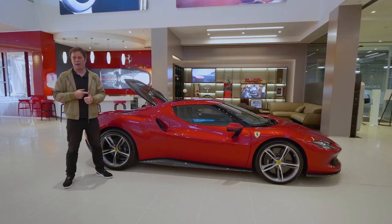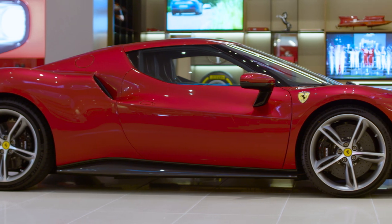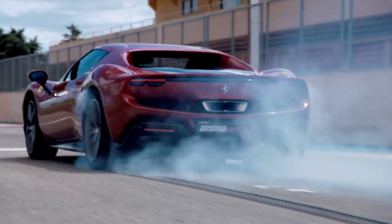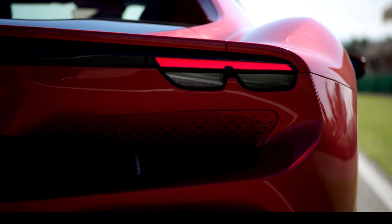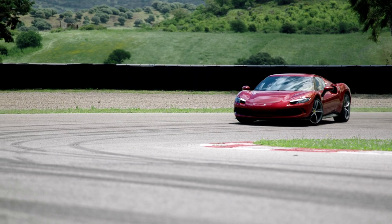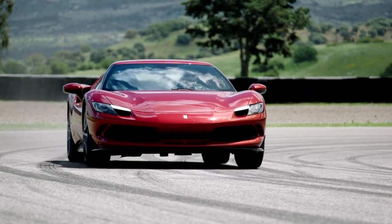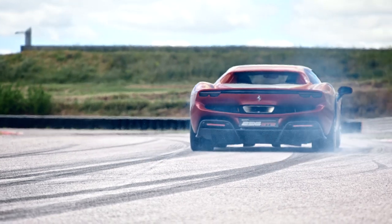The 296 GTB is also shorter than the McLaren Artura and even the Lamborghini Huracán, which is a very small car. Ferrari got the wheelbase really short, keeping the car manoeuvrable and stressing that fun-to-drive character. Performance is, as you might expect, ridiculous — a maximum speed of over 330 km/h, 0-100 in 2.9 seconds, and remember this is rear-wheel drive. 0-200 is in 7.3 seconds — to put that into perspective, a Ferrari Enzo does it in 10.3, an 812 Superfast in 7.9, and an F8 Tributo in 7.7. And that translates into a blistering Fiorano lap time of 1 minute 21 seconds — closer to a LaFerrari around Fiorano than to an F8 Tributo. Crazy.